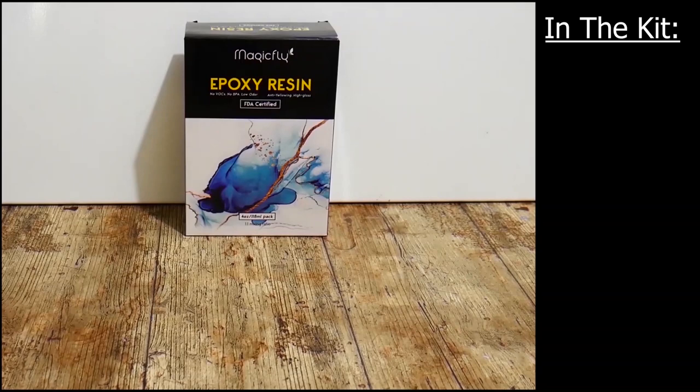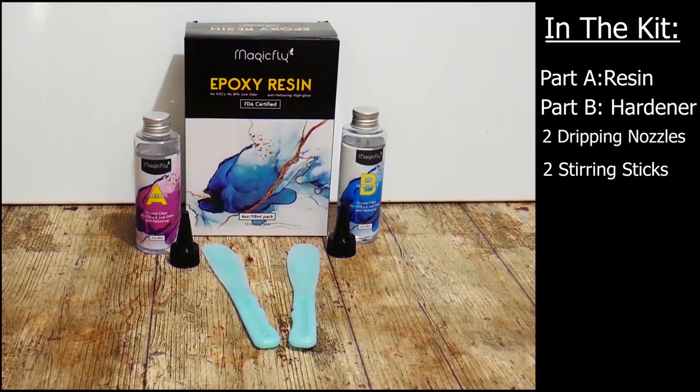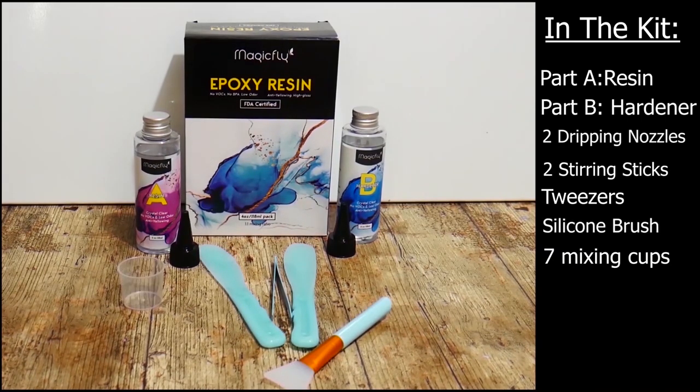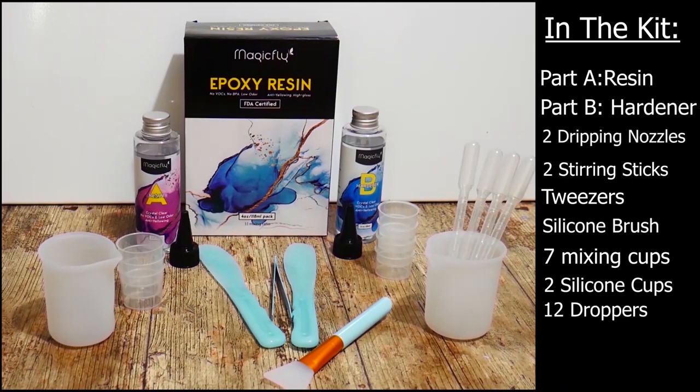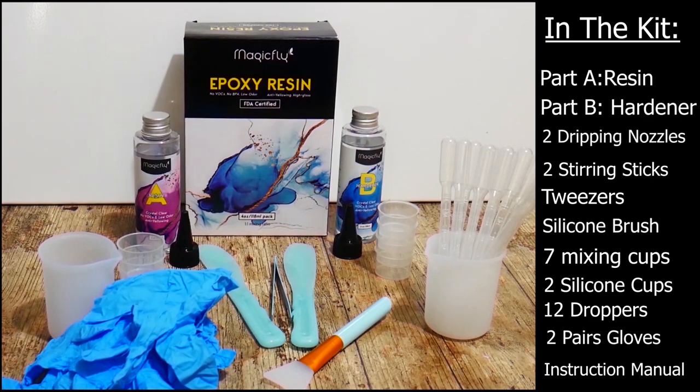When I received this kit from Magic Fly I was really surprised by the amount of things in there. You get your 4 ounce bottles of resin and hardener, your dripping nozzles for the bottles, stirring sticks, tweezers, a silicone brush, little plastic pots for measuring and mixing, silicone pots, and you get 12 droppers if you're making something like jewellery, two pairs of nitrile gloves, and a really detailed instruction manual which you don't always get with resin.